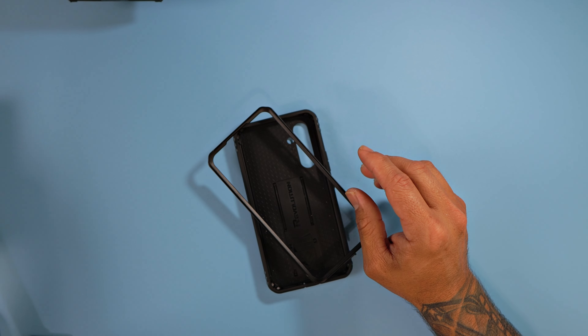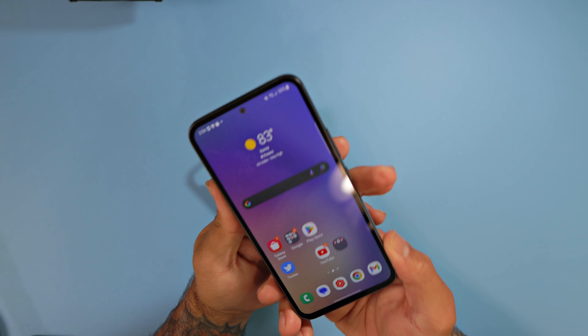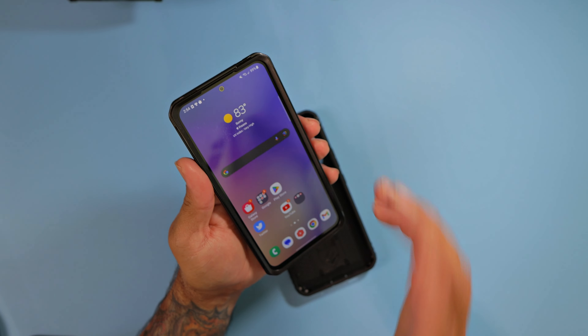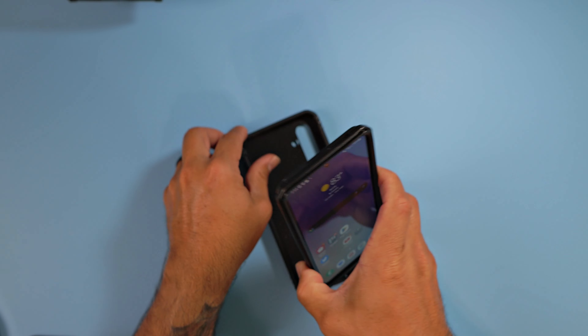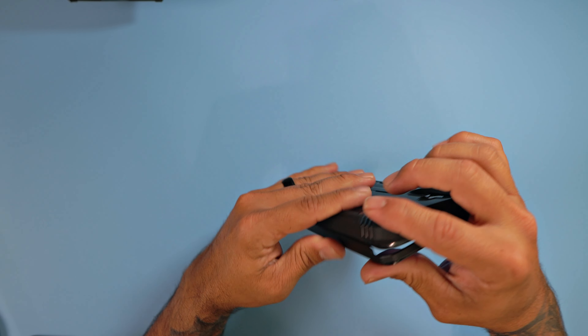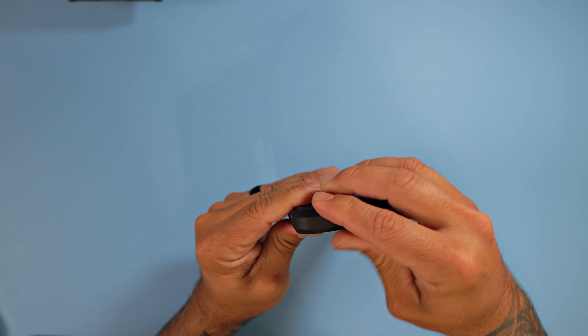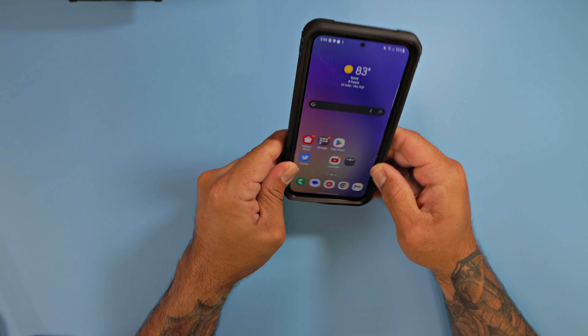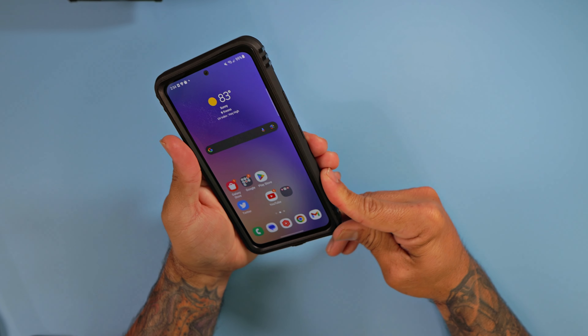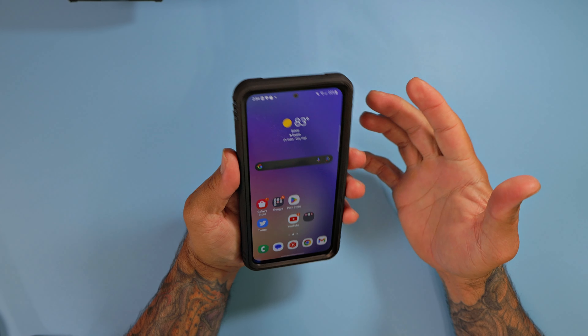Let's take the Samsung Galaxy A54 and grab the outer tray. If you have another screen protector, this might work with it too. Go ahead and angle the device onto the bottom portion and work the case around the upper tray — bam, looks fantastic!